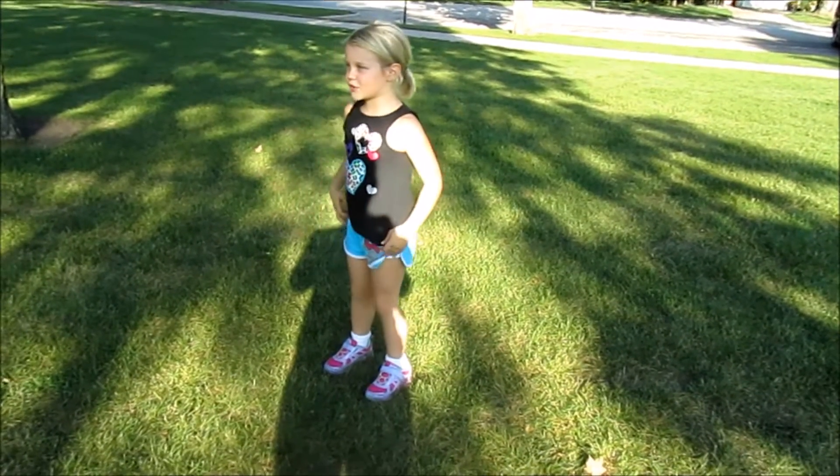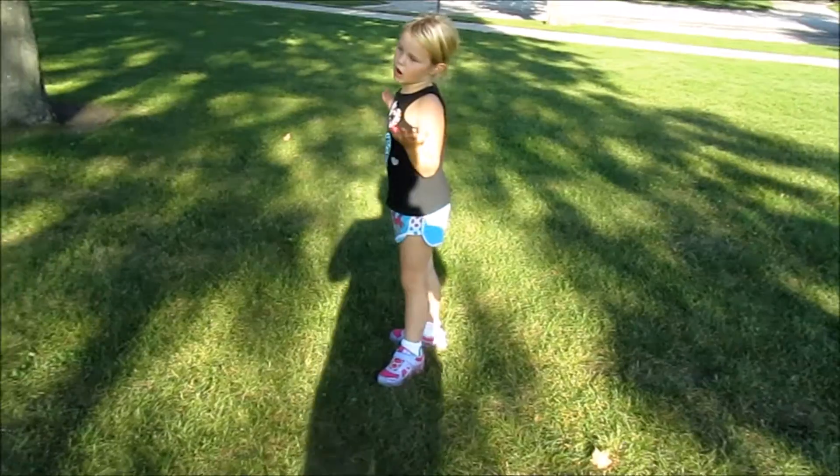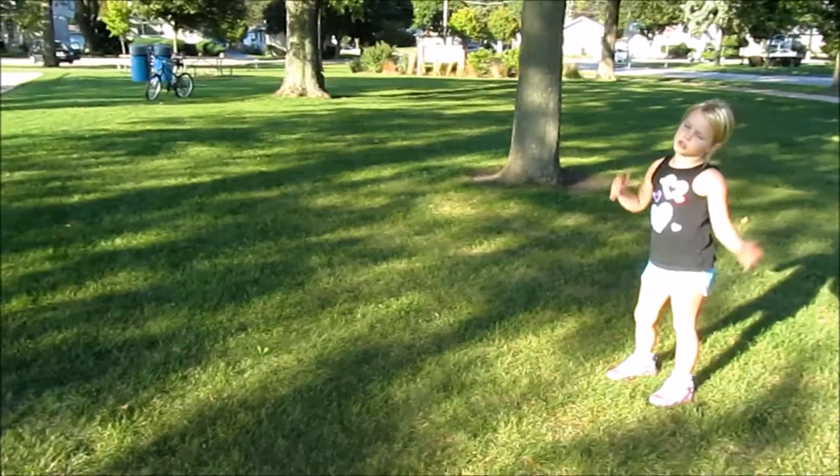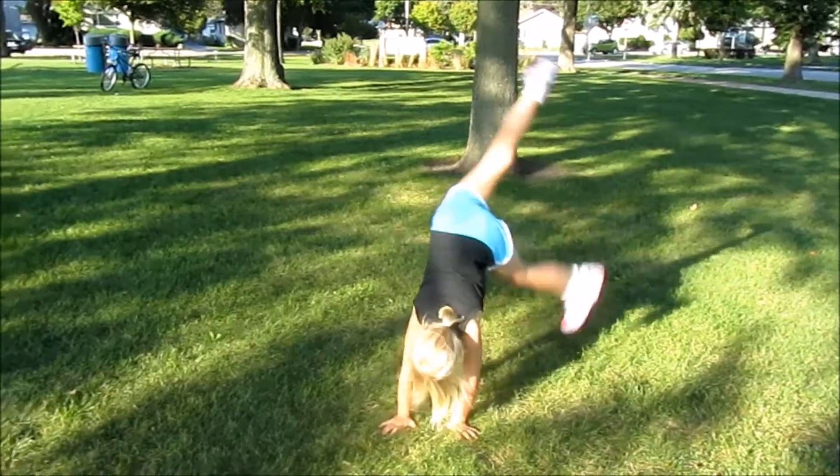This is how to do a round-off. If you're thinking of a round-off, here's one. It's basically a cartwheel. Most of the time you always do a cartwheel if you know how to do it. It's like this.